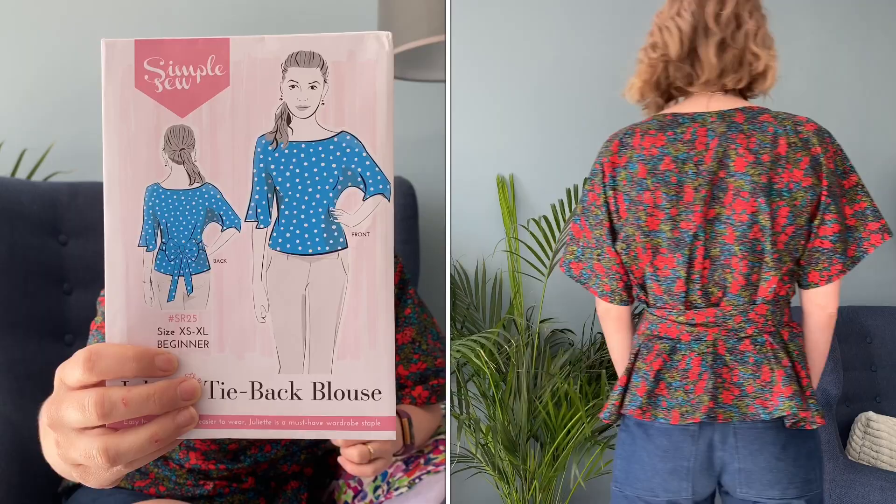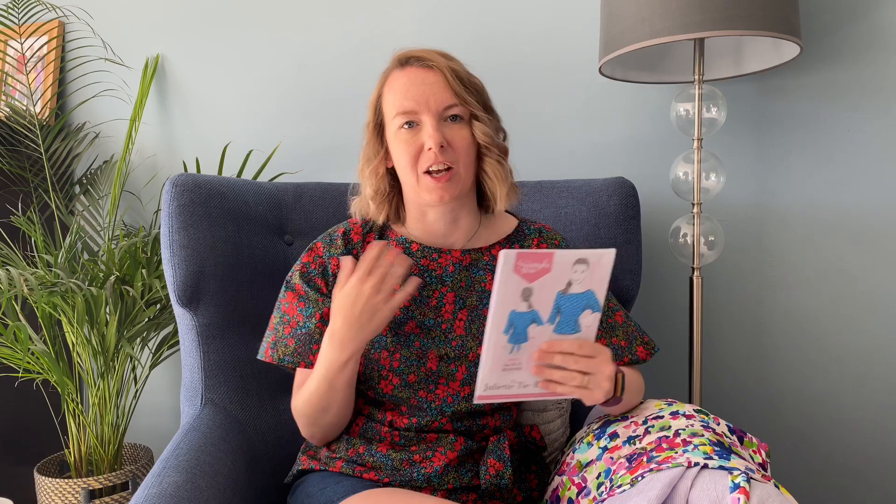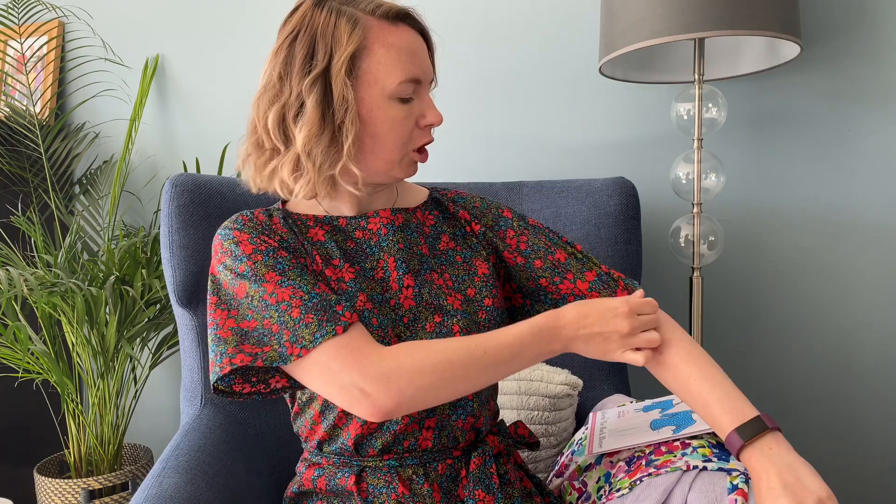I've got four projects to show you and the first one I whipped up yesterday, super quick. It's going to be my next Simple Sew blog post — it is this Juliet tie back blouse, and it's a perfect beginner pattern, absolutely perfect. It only has three pattern pieces: the front and back are exactly the same, then there's a facing and a tie.